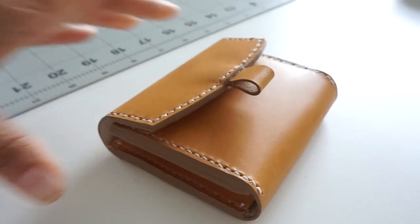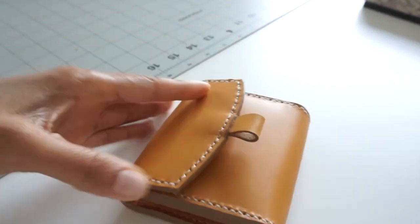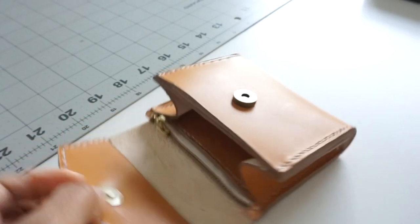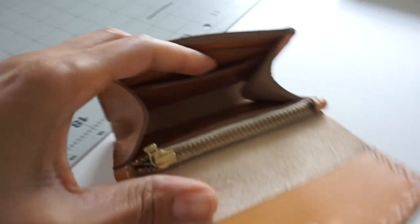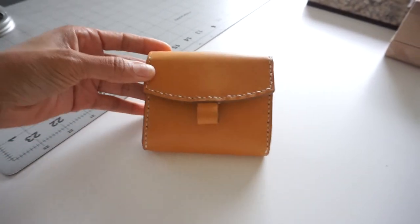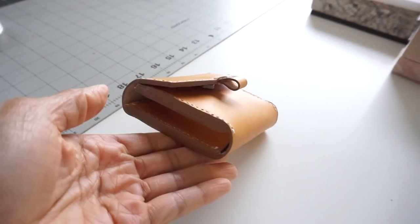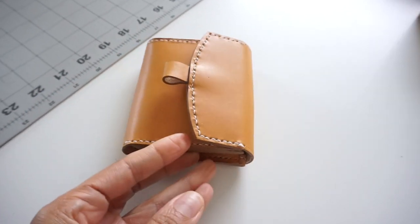And there we have it, folks — that is our finished wallet. It is super small and compact, just the way I need to fit my minimal cards. Everything came together perfectly. I love the way it looks, and that extra added space in the interior — I didn't think I would love it this much, but I really do. I'm going to go ahead and add an attachment to the back so I can possibly turn it into a mini waist pack. I hope you enjoyed this video. That concludes it for now — I'll catch you on the next one. Peace.